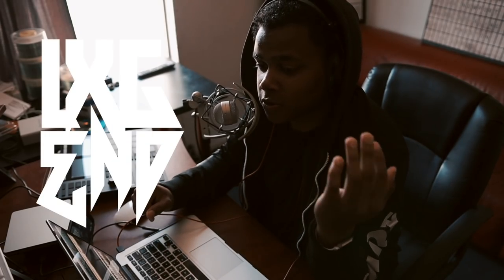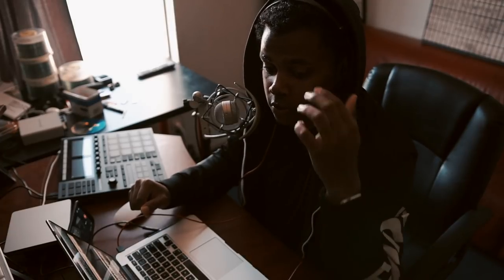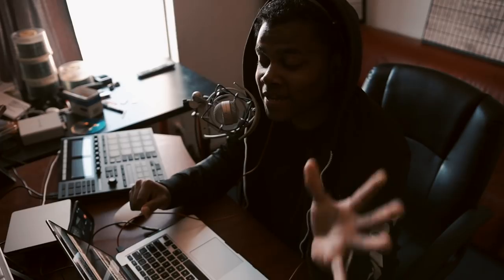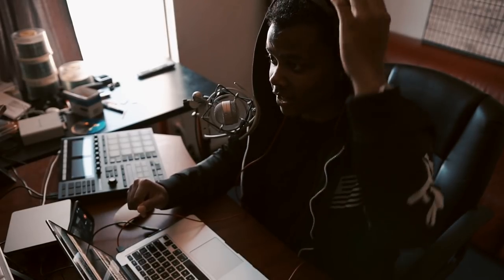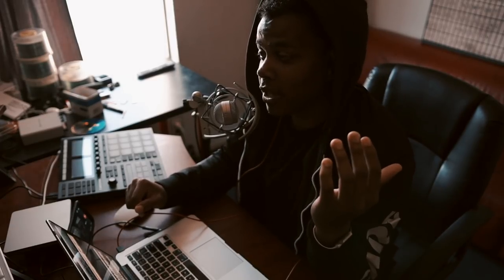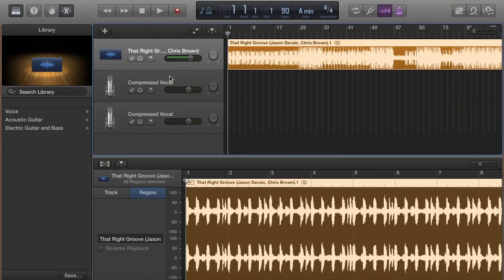Today's video I'm going to show you guys some vocal production techniques that I use when I'm recording a song, whether it be singing or rapping. I'm going to show you the best way to record your vocals to really make them pop and not sound stagnant or boring. These are techniques I was taught from industry professionals and Grammy award winning artists. I'm basically going to do Smooth Criminal to this beat right here.